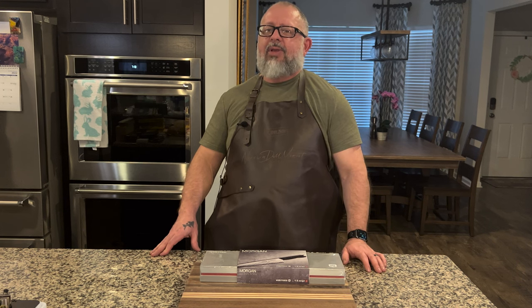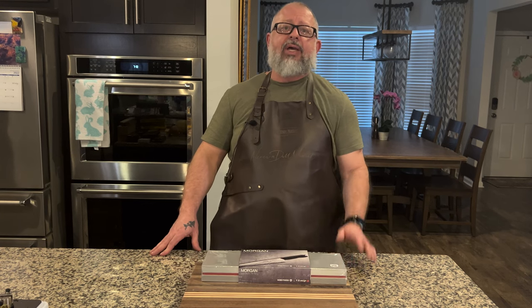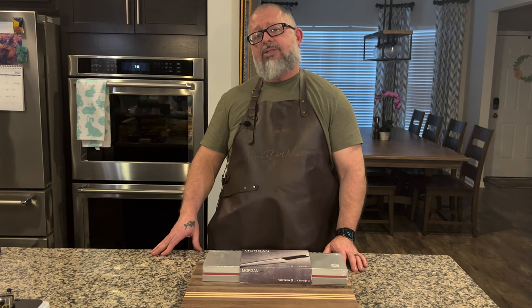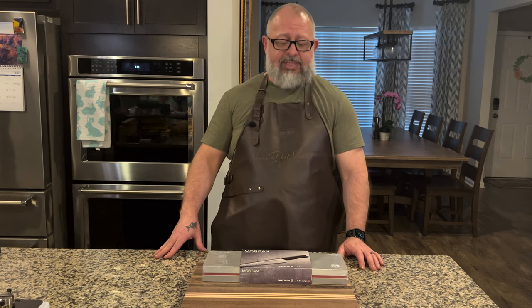Welcome to Never Dull Moment. I'm Greg Blythe and today we have an Amazon product review. My wife and I are approached by lots of companies and we're very happy to be recognized. Different companies want us to check out their products and we cannot say yes to everything. We did say yes to a couple of products and one we're going to review today.